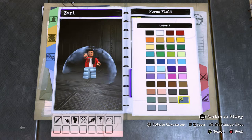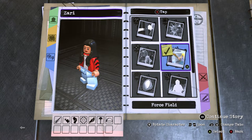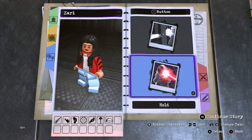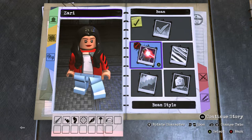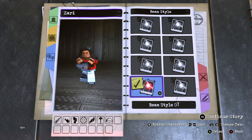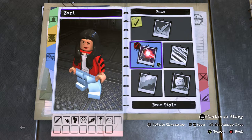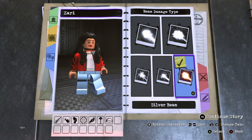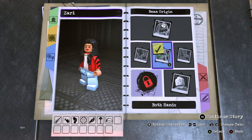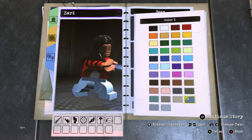For the force field color go with the bluish gray darkest one. For hold B, use beam for the wind she shoots — beam style number seven, which is all bent and wavy. Give her a silver beam. Beam origin both hands, beam color bluish silver.